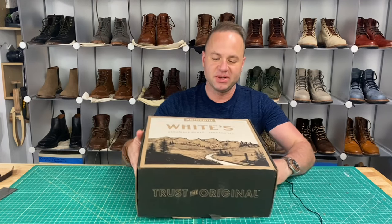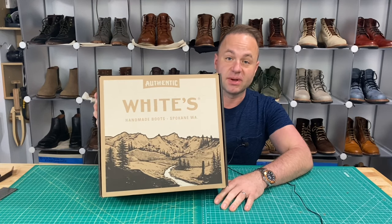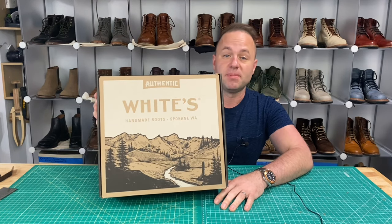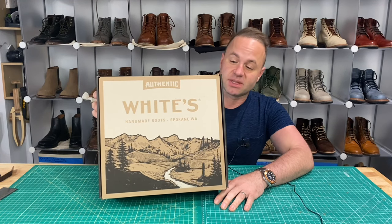Hey guys, what is going on? So in today's video, I'm very excited because I'm going to be unboxing my custom Whites Boots Bounty Hunters that I ordered back in November of 2021. It's been about six months I've been waiting for these.